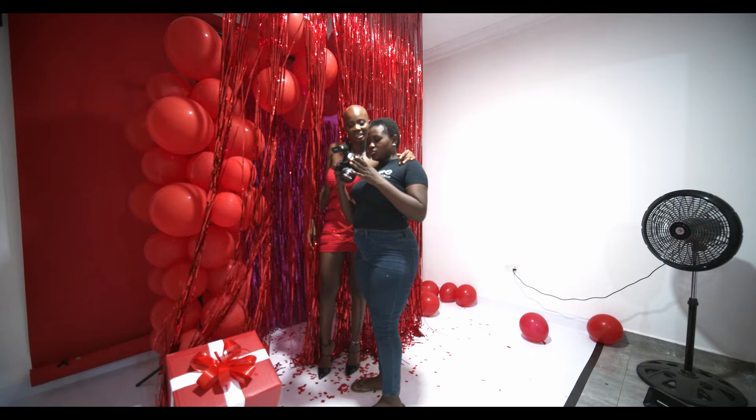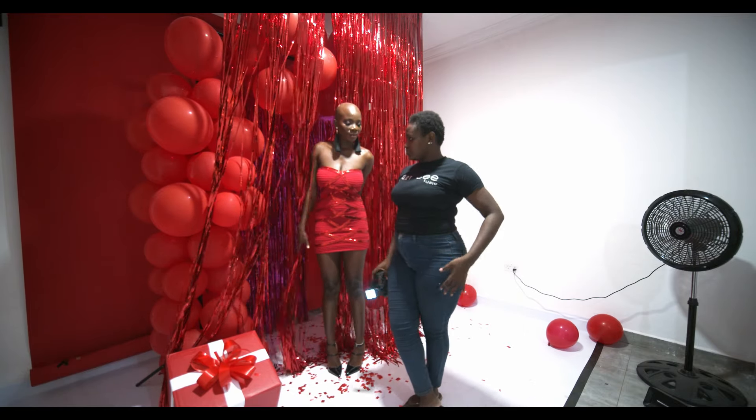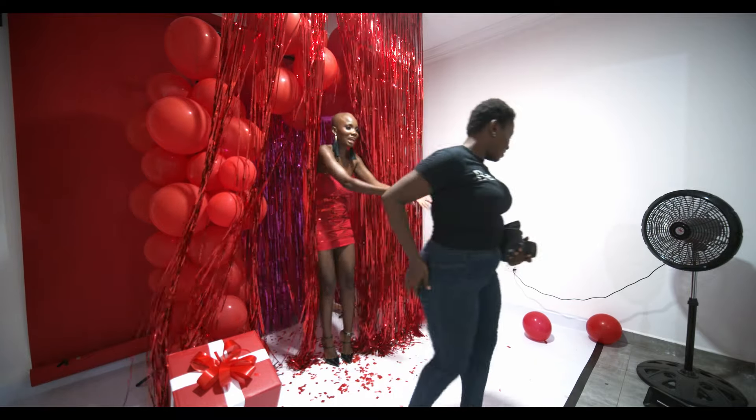The model came later within the day and we did two looks. This is me trying to convey the mood I was going for to my model Jessie. I'm going to link her Instagram handle in the description below, and that's of the makeup artist too.